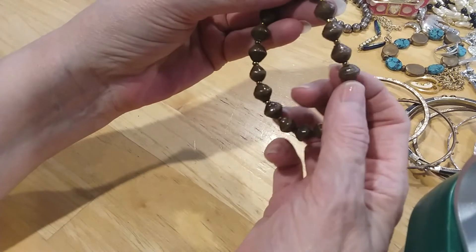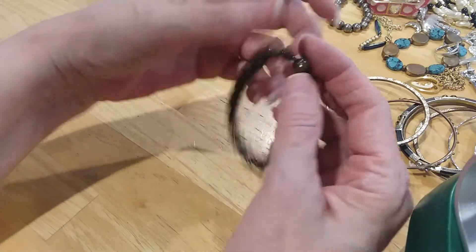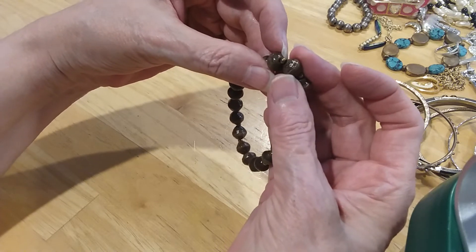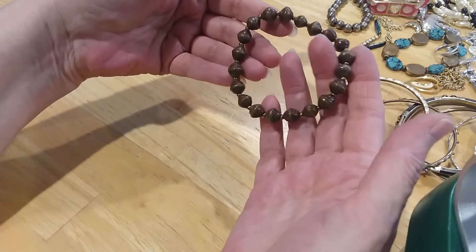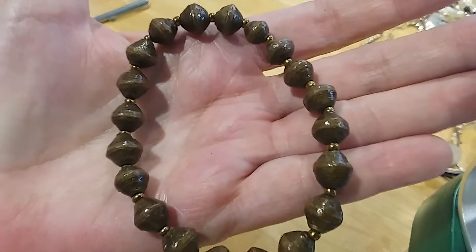Here's these little paper beads — I love these things. And the beads in between, these little seed beads, are copper colored. Very pretty, and that brown is very well done.